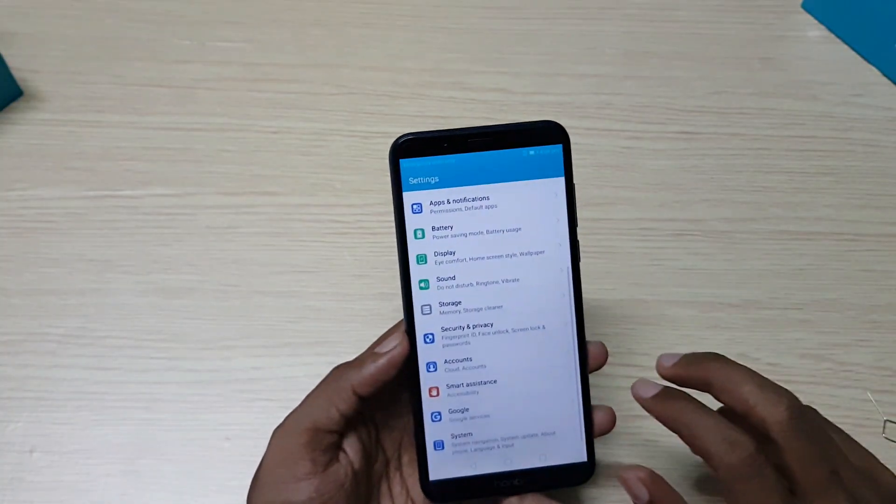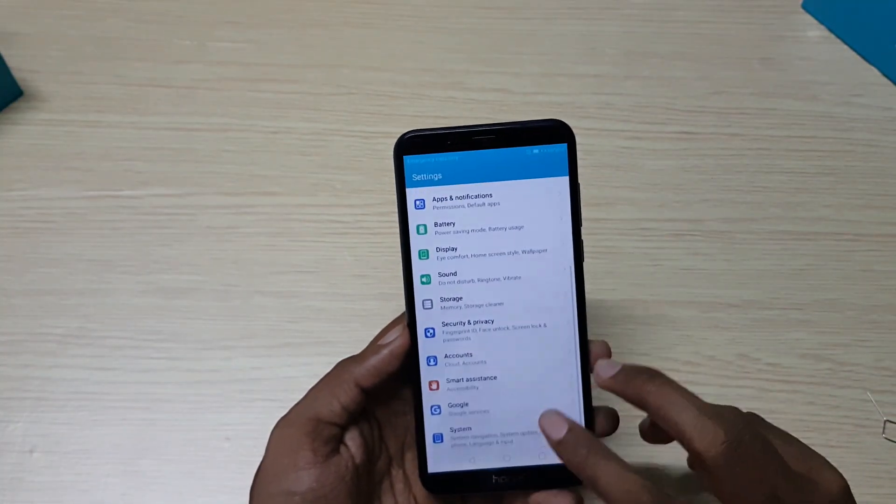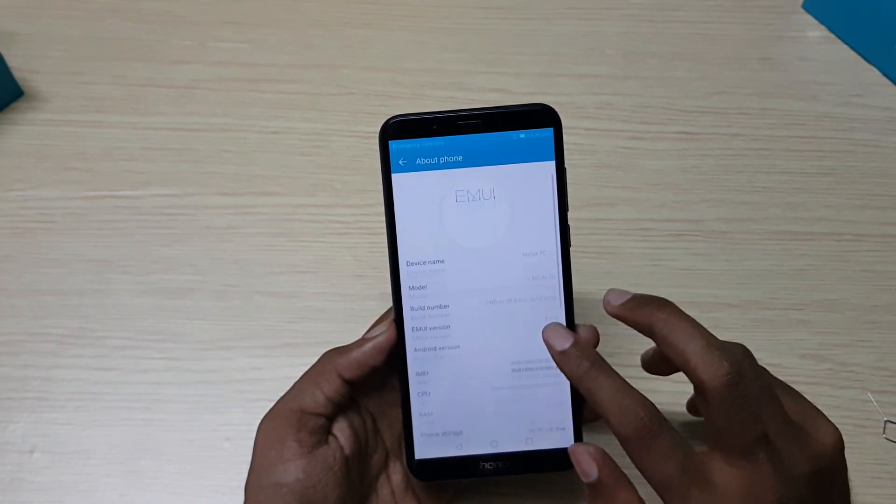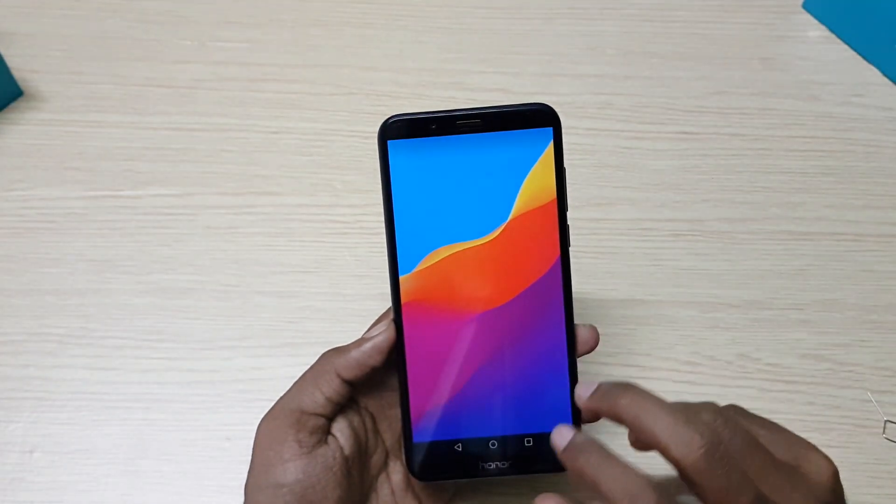Honor 7C runs on Android 8.0 Oreo with Emotion UI 8.0. It is powered by an octa-core Snapdragon 450 processor, available with 3GB RAM and 32GB storage, or 4GB RAM and 64GB storage.